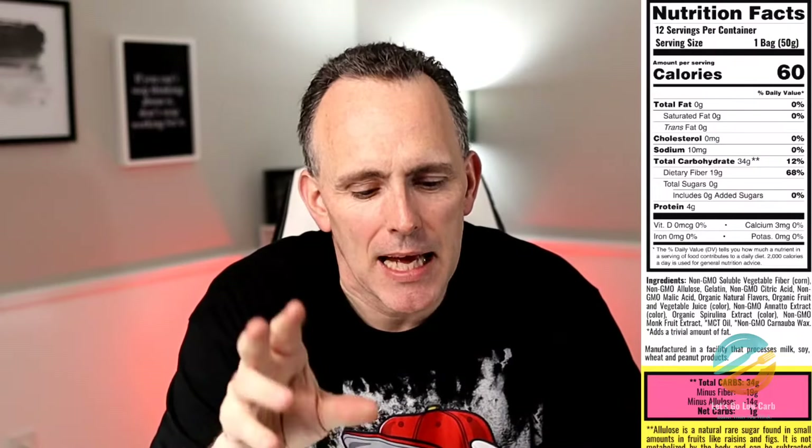Scrummy gummy bears have a lot of natural flavors and non-GMO ingredients. I'll leave the ingredients up on screen so you can see for yourself. It does have allulose and monk fruit extract in it. No stevia, which I like because stevia has that aftertaste, and monk fruit can have an aftertaste but it's less likely, especially when it's mixed with allulose. It looks like a lot of these ingredients are non-GMO and it looks like they're going to be good.